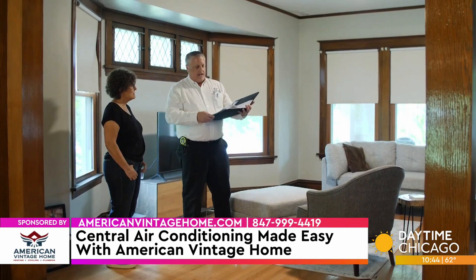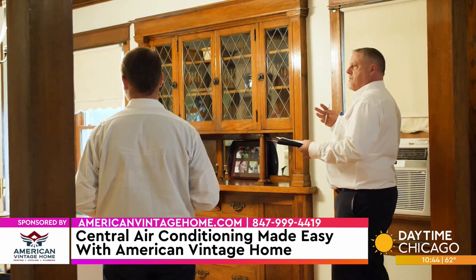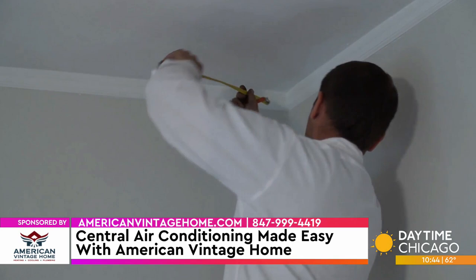Upon the initial visit, the engineer we have come out does a thorough drawing of the entire house with all the rooms and layouts, does a cooling load calculation, and then at that point we go through that entire installation with the homeowner so that there's no question mark — they're very comfortable with everything that we do. All of our technicians have carpentry skills, so they know how a house is built, and because of that we can conceal ducts that normally would be exposed.